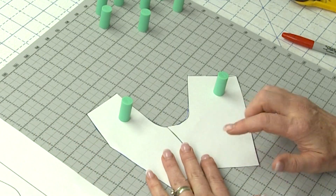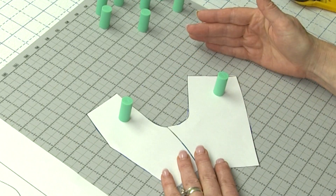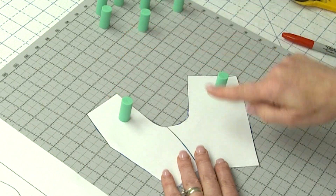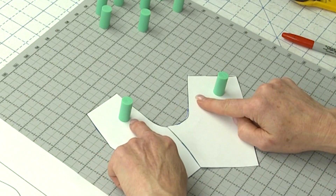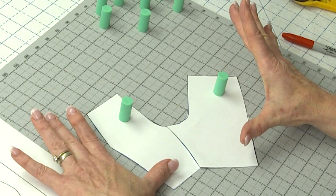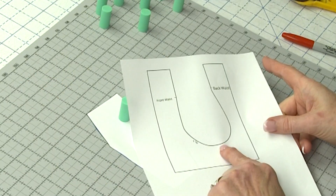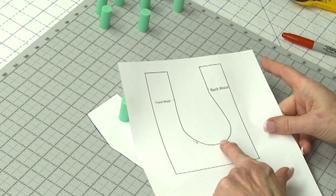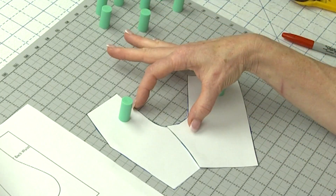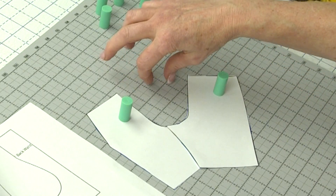When you look at what the paper pattern pieces are doing laying flat, they're not conforming to your shape — that happens when you sew them together into a 3D fabric pant muslin and draw your waistline in. When looking at flat pattern pieces, notice the straight parts of the front and back crotch actually flare away. So there's a disconnect: you've got this shape but you want it to be this shape. You can't just trace this shape onto the pattern pieces because you'd end up with a negative space that's too small — you'd be bringing in all this fabric and it just does not work.